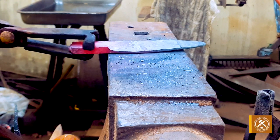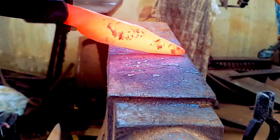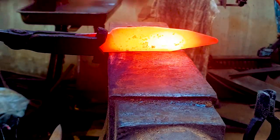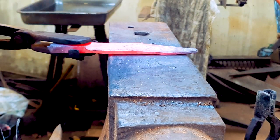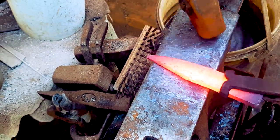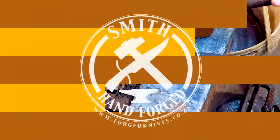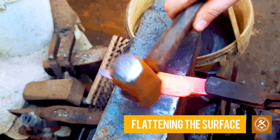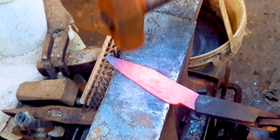Once we've straightened the ricasso and the tang section, we're now going to re-profile the blade to its final shape. Go over the surface of your steel gently with the hammer to flatten out any bumps or straighten any warps or twists, always checking that everything is straight.